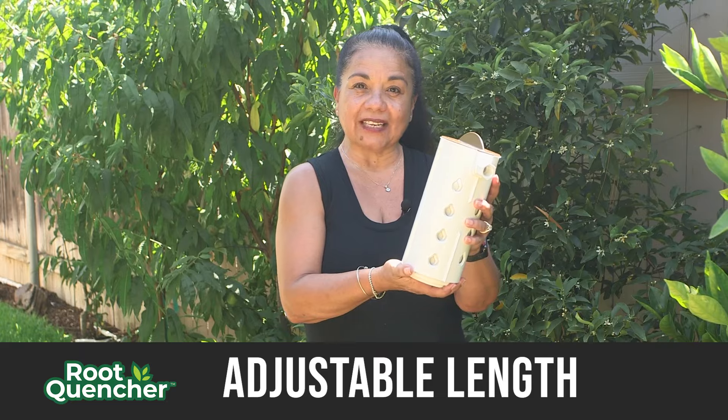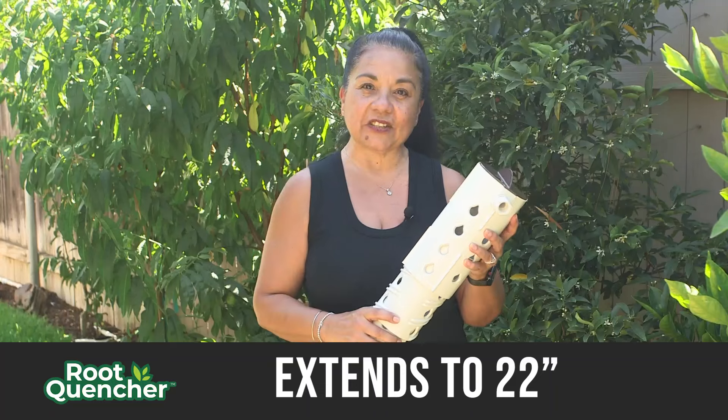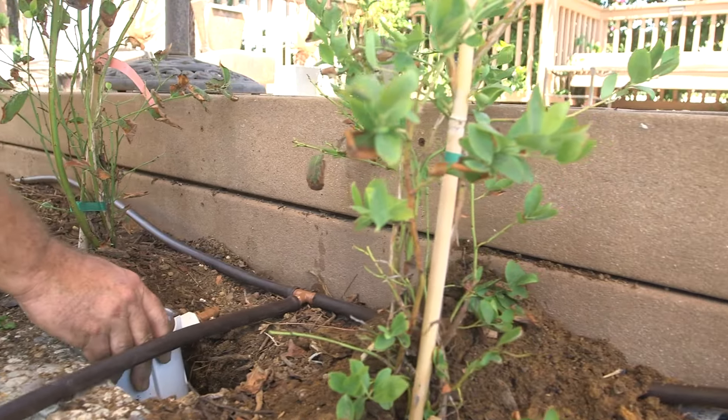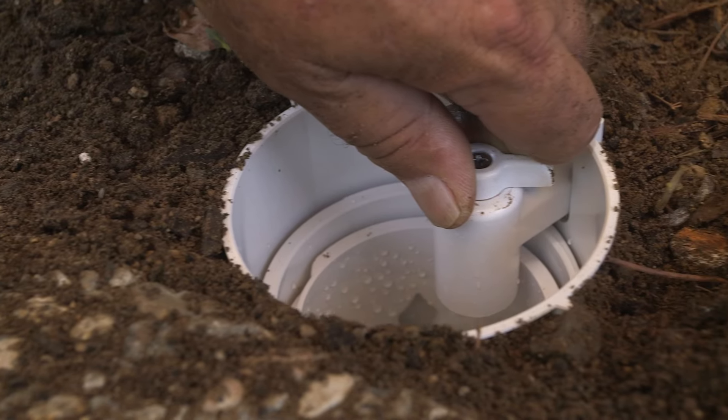It adjusts from 9 inches to 22 inches depending on the depth of your roots or soil conditions. It also has an adjustable valve where you can adjust the water flow.